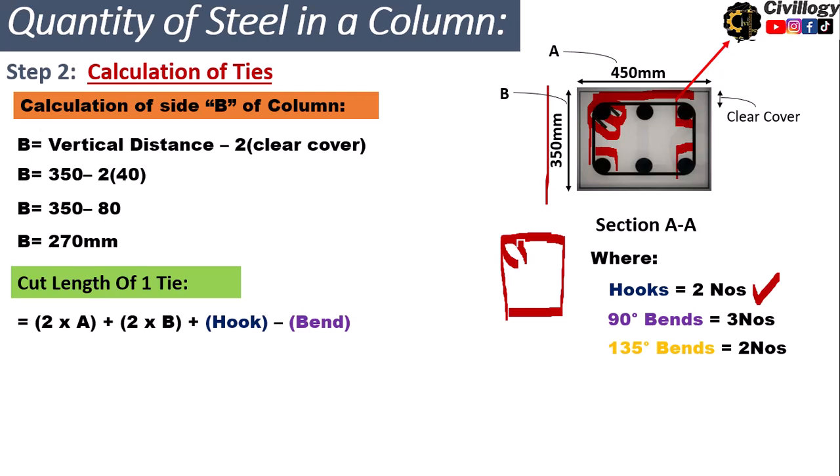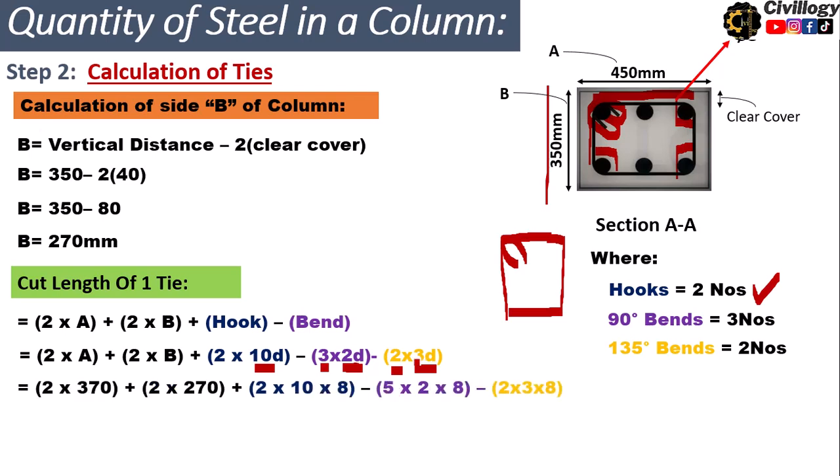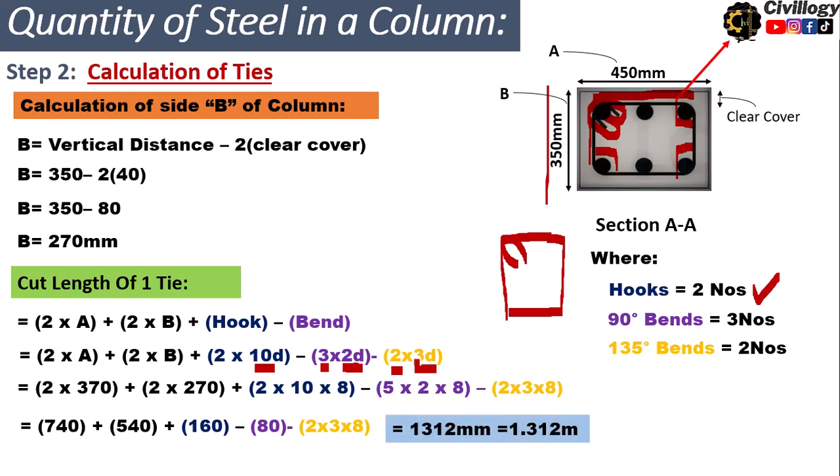The hook length is taken as 10 times the diameter of the bar. For 90-degree bends, the deduction is 2d each, and for 135-degree bends, the deduction is 3 times the diameter. Substituting all values — d = 8 mm, A = 270 mm, B = 370 mm, 2 hooks at 10d each, three 90° bends and two 135° bends — the cut length of one tie bar comes out to 1.312 meters.